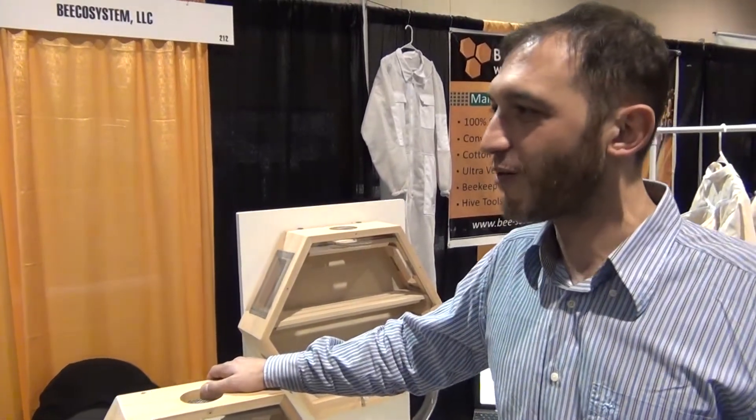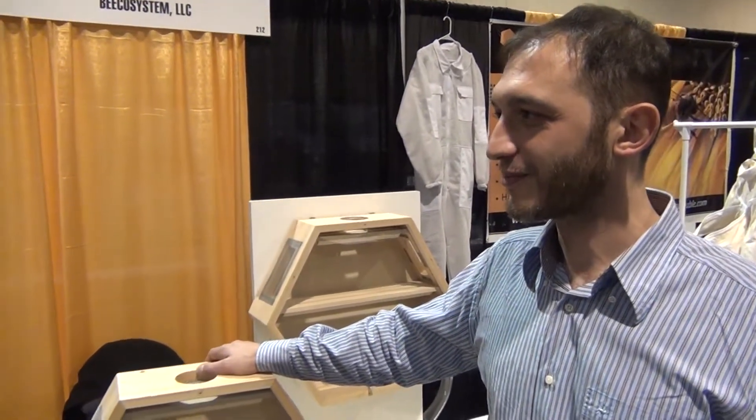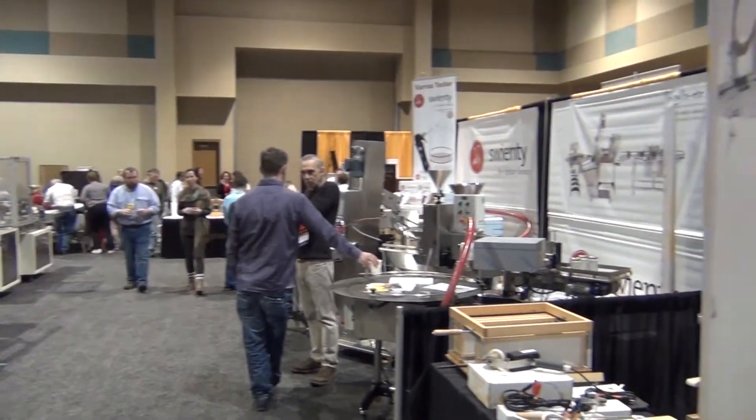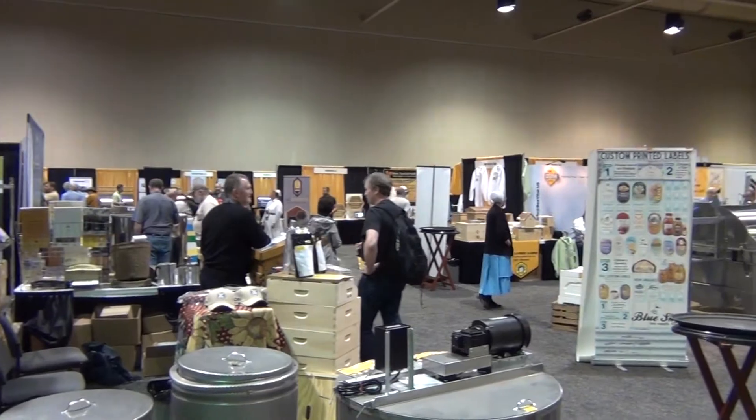What do you think about our technology — the Fiat system, thermal treatment? I think it's really important for all young people to be innovative and to be coming up with different solutions. Your solutions are really technical, suited for the commercial beekeeping industry.